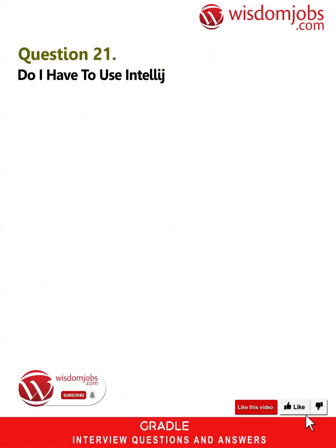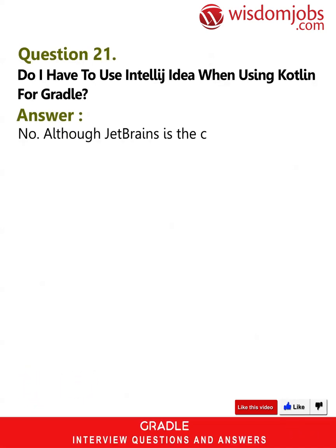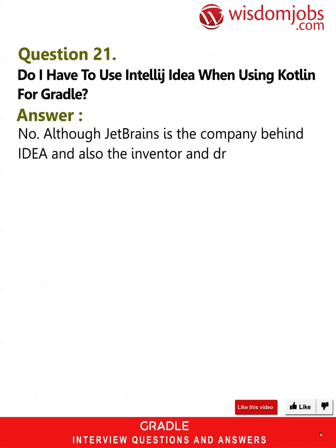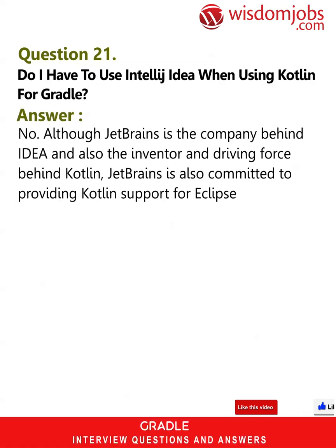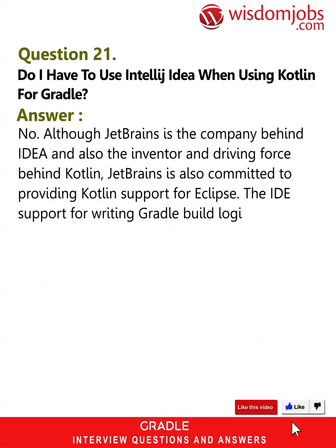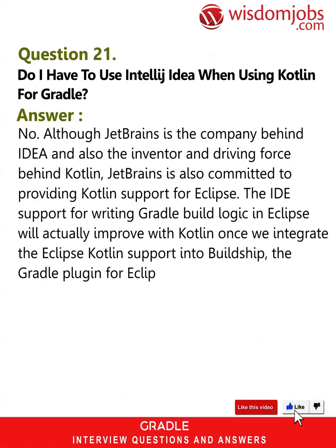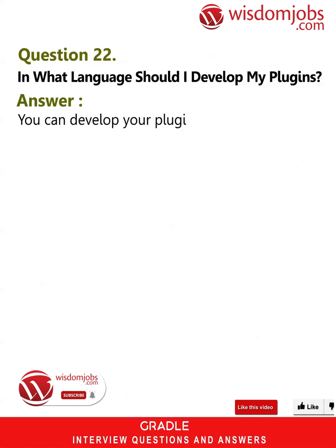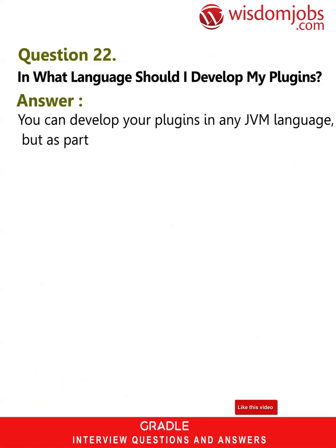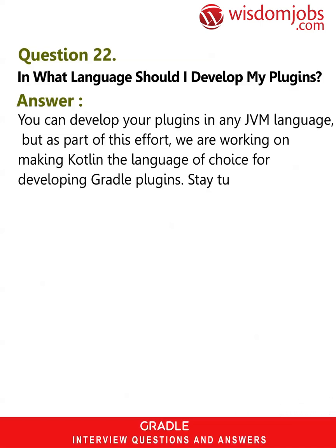Question 21: Do I have to use IntelliJ IDEA when using Kotlin for Gradle? Answer: No. Although JetBrains is the company behind IDEA and also the inventor and driving force behind Kotlin, JetBrains is also committed to providing Kotlin support for Eclipse. The IDE support for writing Gradle build logic in Eclipse will actually improve with Kotlin once we integrate the Eclipse Kotlin support into Buildship, the Gradle plugin for Eclipse. Question 22: In what language should I develop my plugins? Answer: You can develop your plugins in any JVM language, but as part of this effort we are working on making Kotlin the language of choice for developing Gradle plugins — stay tuned.